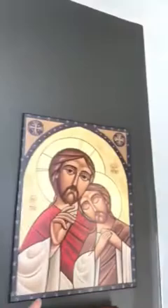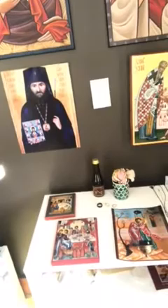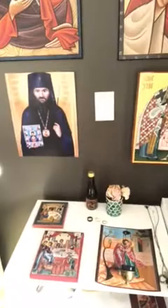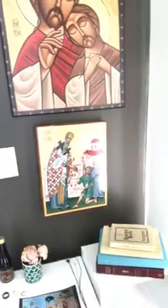So there you have Christ on the right, the Theotokos on the left, St. John Maximovich, St. John the Merciful. And here's where you can add your own special touches - we have kind of an altar set up for the saints of marriage. This is the Wedding in Cana, and there's Joachim and Anna who are a good example of married life. And then we have everything we need for prayer.